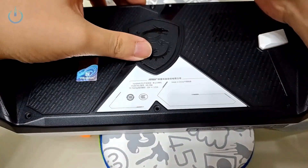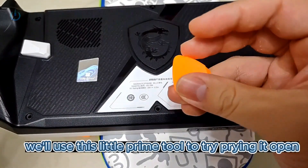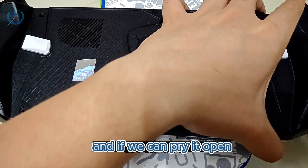I'm going to show you how to open the back. We'll use this little prying tool to try prying it open. Let's see if there are any gaps around the edges and if we can pry it open.